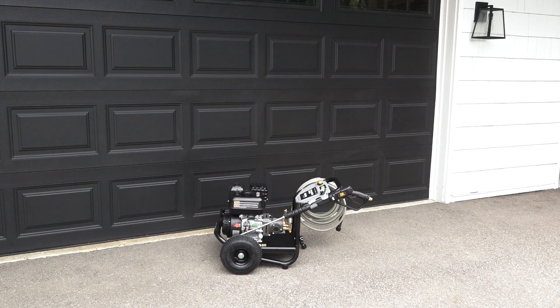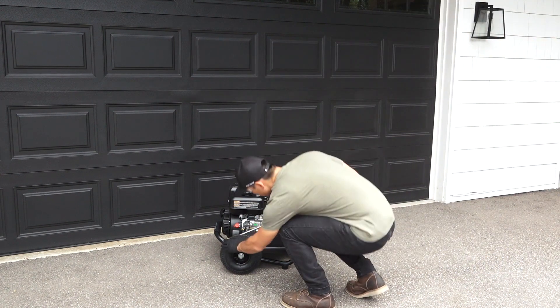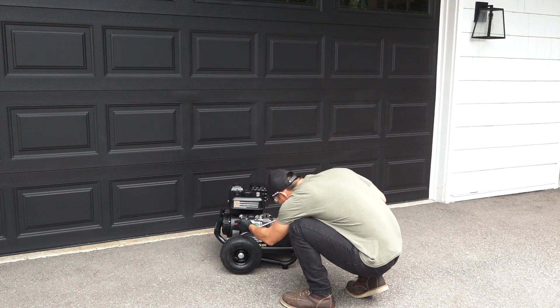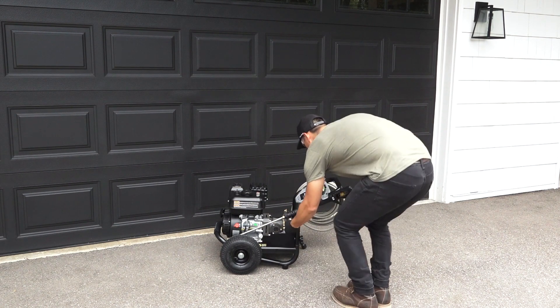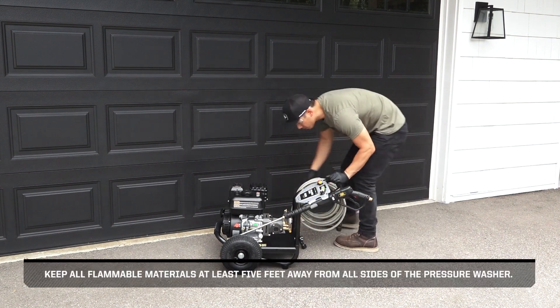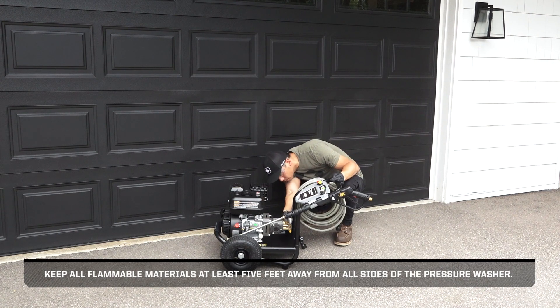Before beginning, ensure the pressure washer is on a flat level surface in a well-ventilated area. Then perform a visual inspection of the pressure washer, looking for debris, leaks, and worn components that may impair its operation. Keep all flammable materials at least 5 feet away from all sides of the pressure washer.